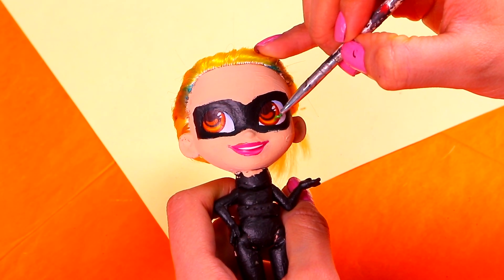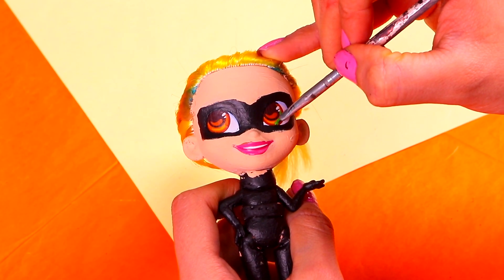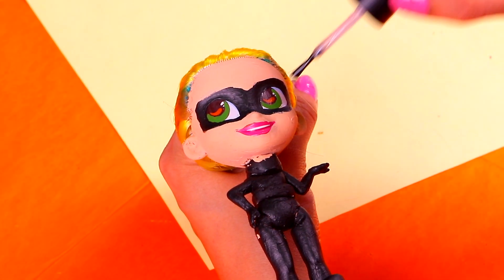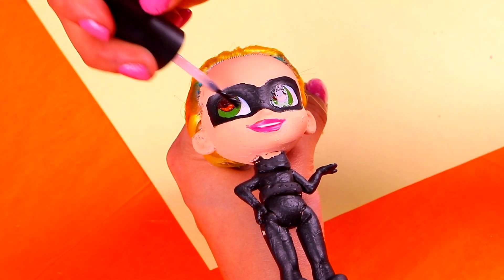Now, we need to work on the details of her eyes! First, we're gonna paint the irises with the tip of our modeling tool and a little bit of pearl green acrylic paint! And, we're gonna make her eyes look ultra shiny by applying a thin coat of clear nail polish! Wow, she's already looking pretty amazing!